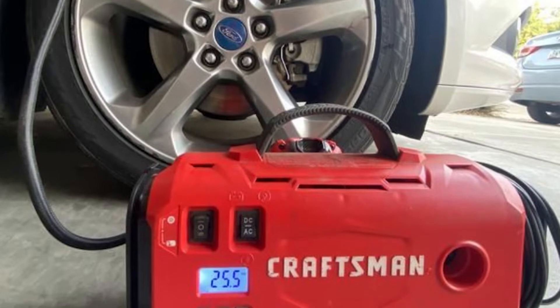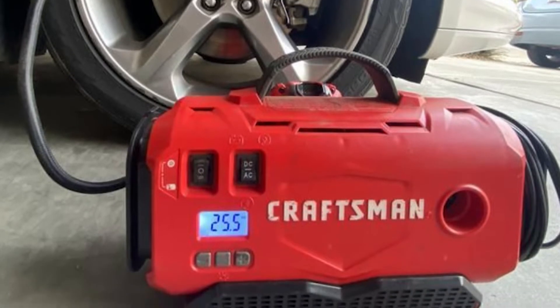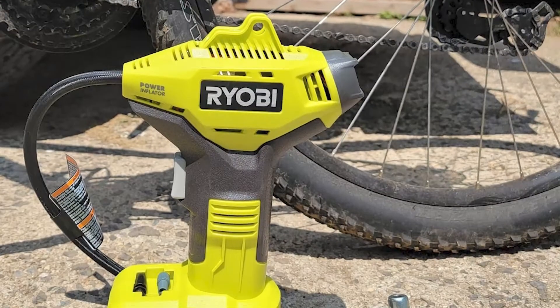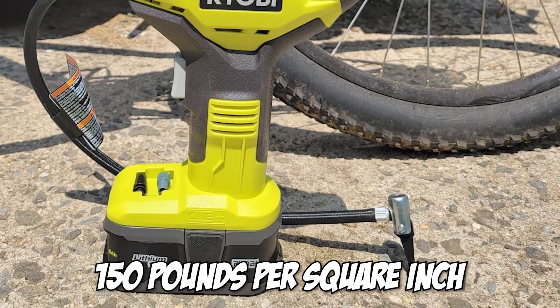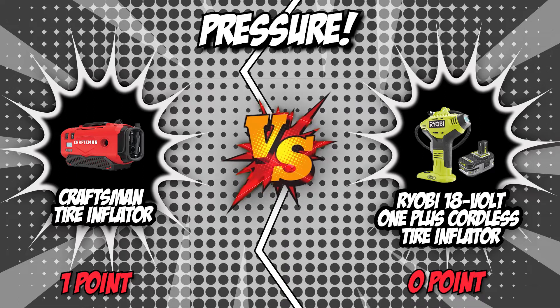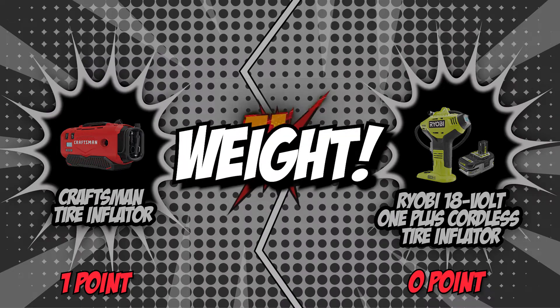The Craftsman delivers high pressure of 160 pounds per square inch, which allows you to quickly inflate virtually anything from a tire to an air mattress. Meanwhile, Ryobi delivers high-pressure inflation of up to 150 pounds per square inch for all types of tires. With Craftsman offering a robust 160 PSI versus Ryobi's 150 PSI, Craftsman overpowers the competition and is the victor in this round.